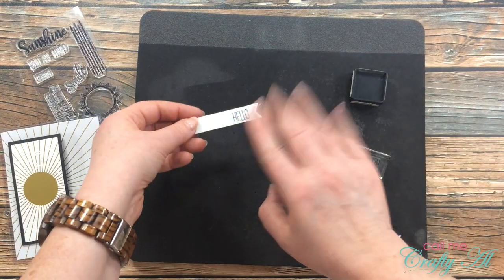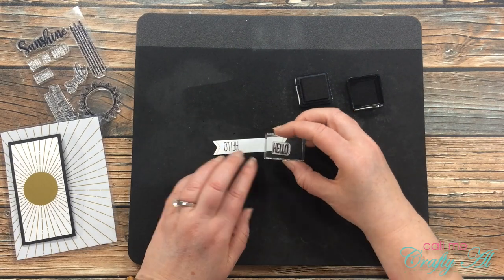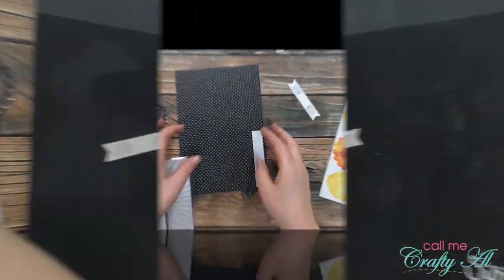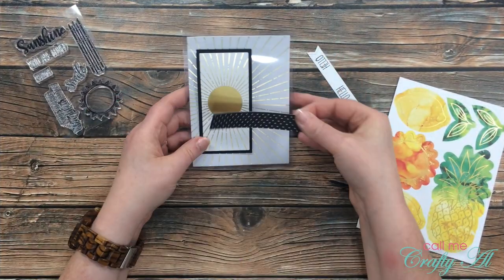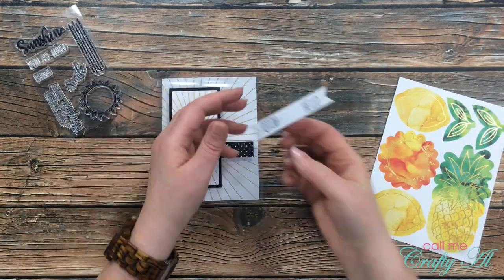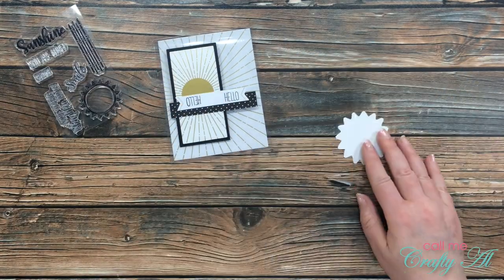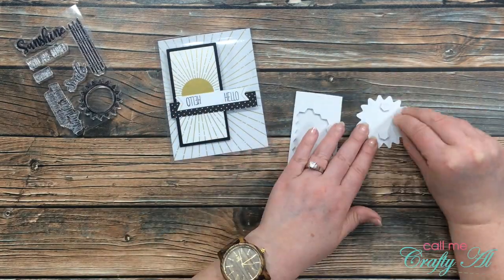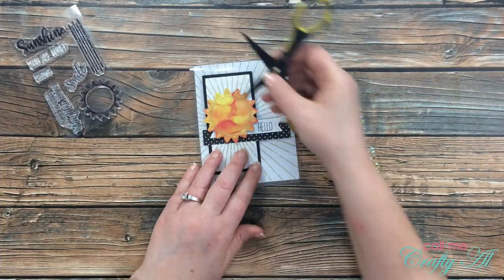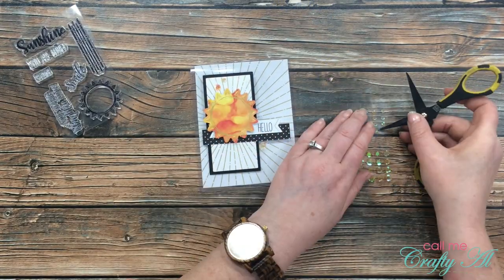When I inked up and stamped the sentiment the first time it was a little smudged, but the left side of the tag won't be seen, so I just flipped it around and tried again. I put down the black and white polka-dotted strip, added adhesive to the back of the sentiment label, then punched out the sun from the kit, added dimensionals to the back, and placed it on the left. To finish the card I added a few sequins — here's a close-up look at the card.